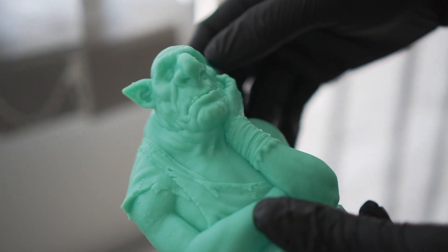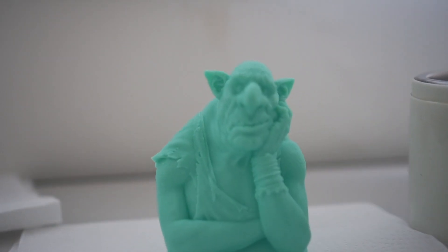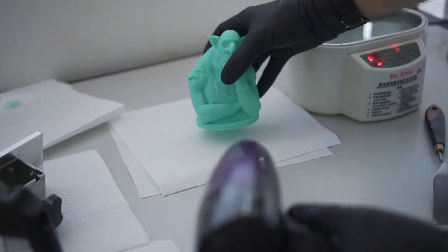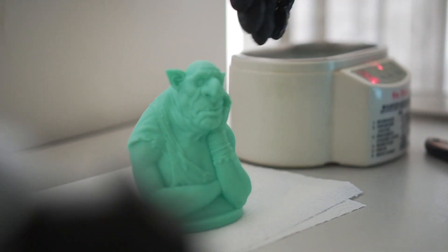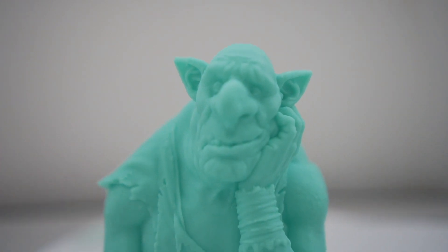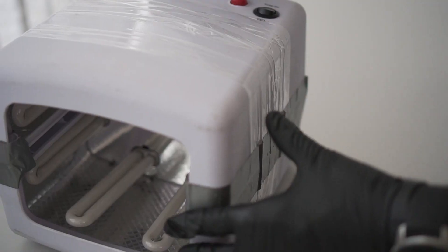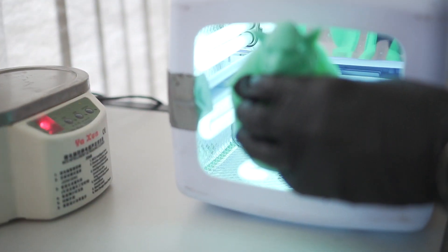After the alcohol starts to evaporate, we can see all the details — and they look very, very good. Look at this quality, it looks amazing. To help the alcohol evaporate, sometimes I use a hairdryer. Even so, the model may look finished, but the resin is still uncured and toxic. So to finish the curing process, I'll use some UV lamps. Time to get the tan.